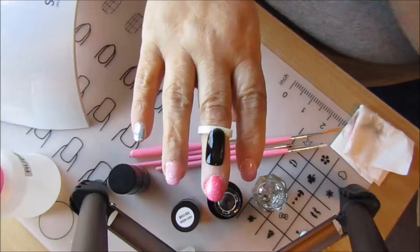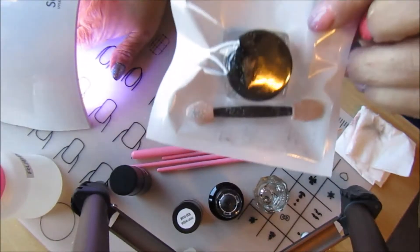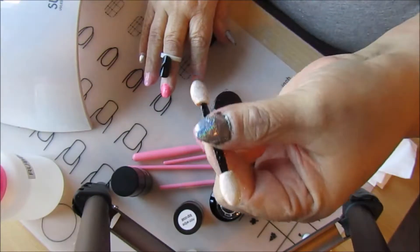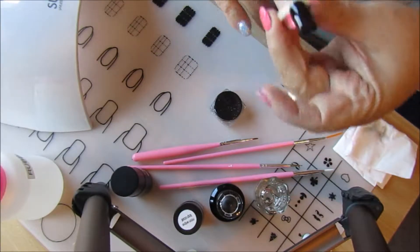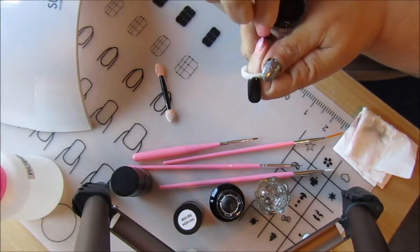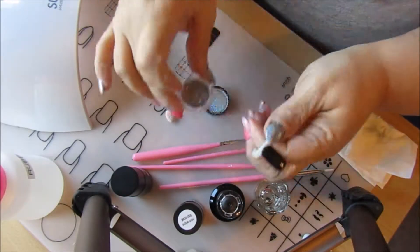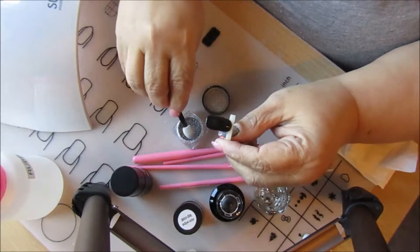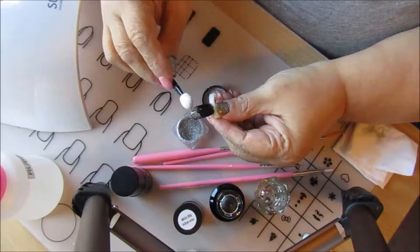Now if it was your real nail of course you would cap it also. Let me go ahead and cure this. What we're going to use next is holographic powder. We take our old-fashioned nail palette or eyeshadow applicator — open it up, look at that! You don't want to be wasteful with this powder but you can't be too stingy. What I do is I kind of pat it first.